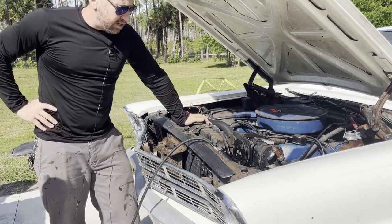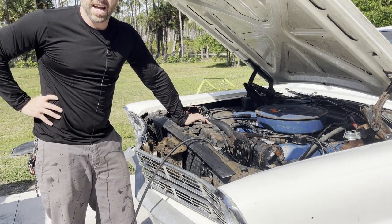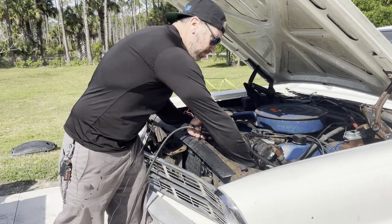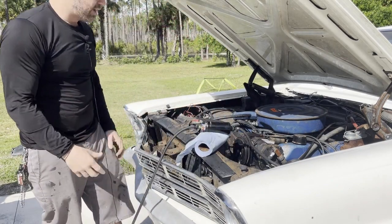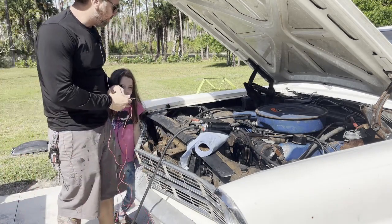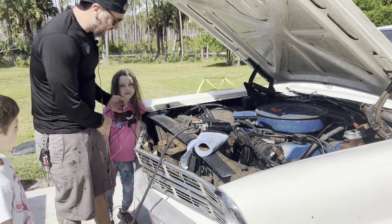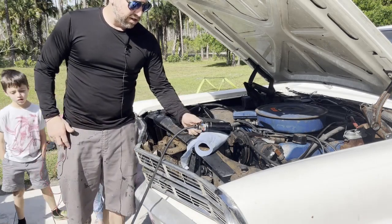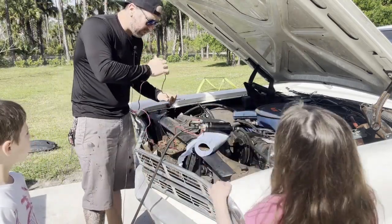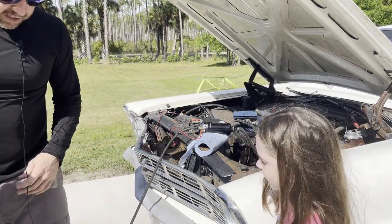Alright YouTube, we are now digging into this Galaxie. First thing I need to do is drain the tank because it's been sitting for probably about five years — it was last tagged in 2019. I got an external fuel pump, hooked it up to the mechanical fuel pump line, and drained it into a bucket. I've already done about 10 gallons. I put another gallon or so back in so I could scrape off the bottom of the tank to get the crap off of it. It's not the safest way but it works.